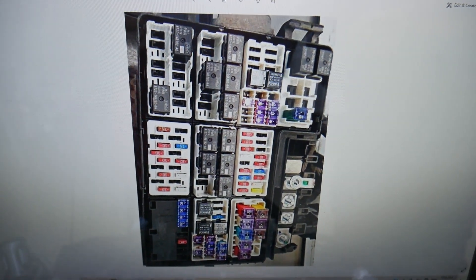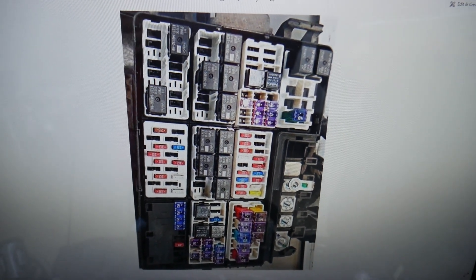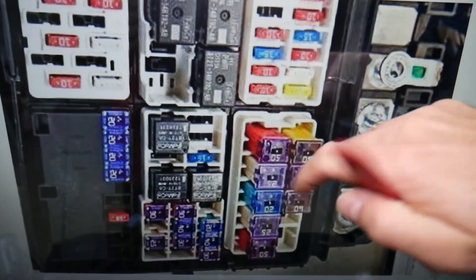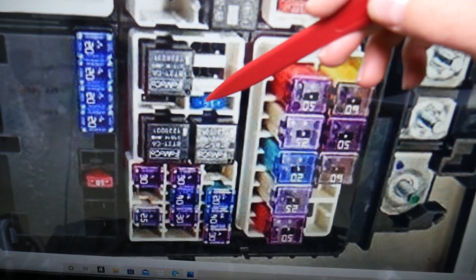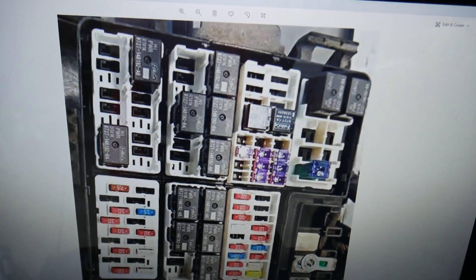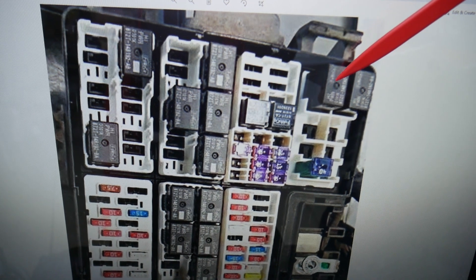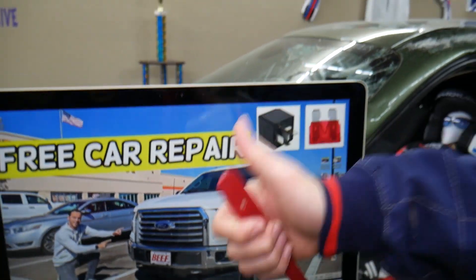Now we're going to find the one fuse and one relay needed for the mirrors. In this fuse panel, there is one fuse that's a little bit hidden by the relay — that's fuse number 63, the fuse for the mirrors that you need to check. For relays, you will have two: one for the left mirror and one for the right mirror. These two relays right here will both need to be checked. Hopefully this video will be helpful — thank you for watching, see you guys next time.